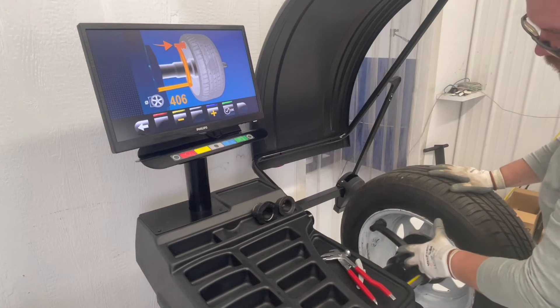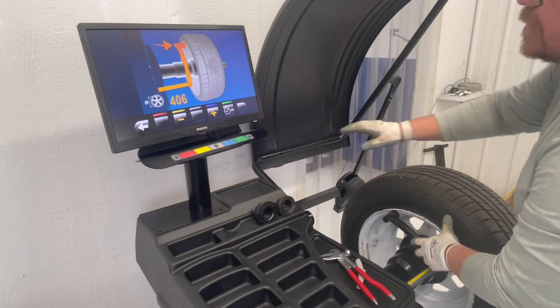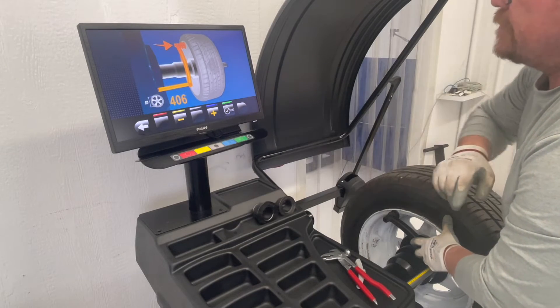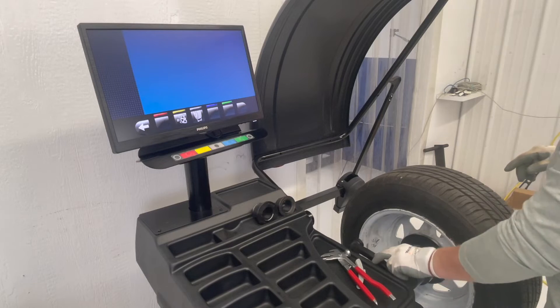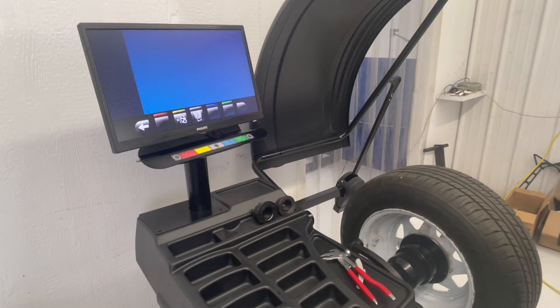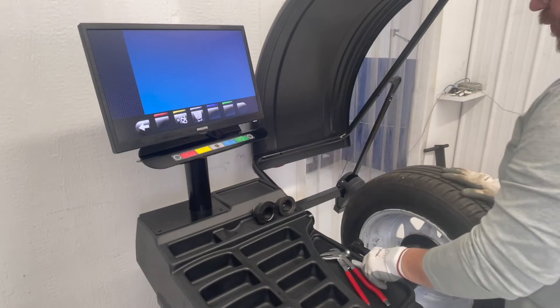Now we grab our diameter gauge right against the lip of the wheel, bring it forward. Our gauges have been calibrated. Next step, we're going to do our weight calibration.